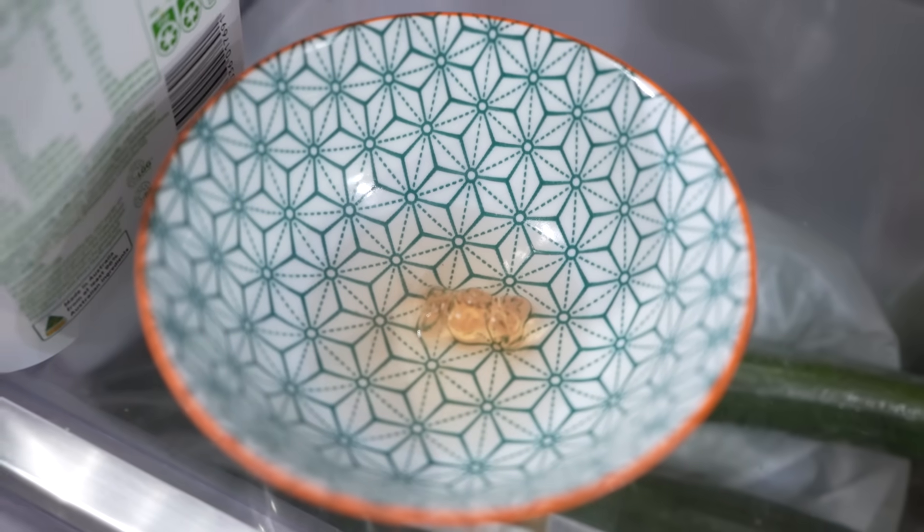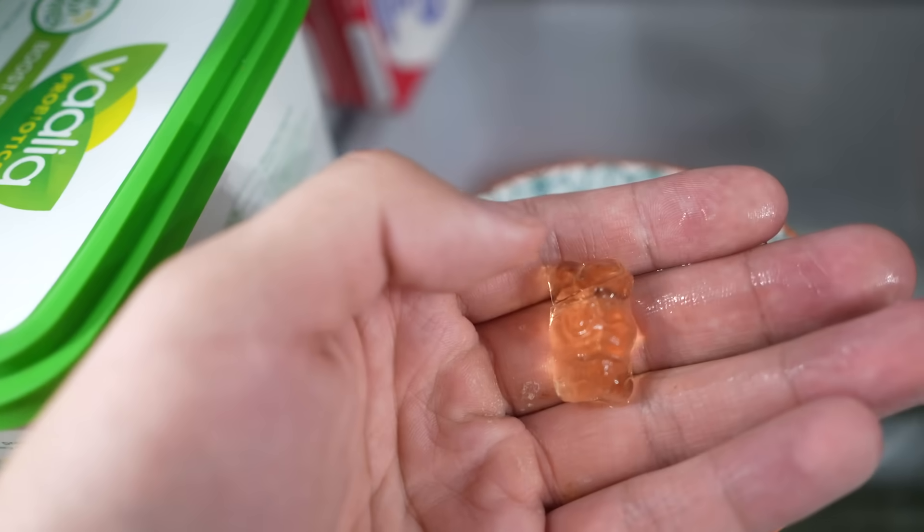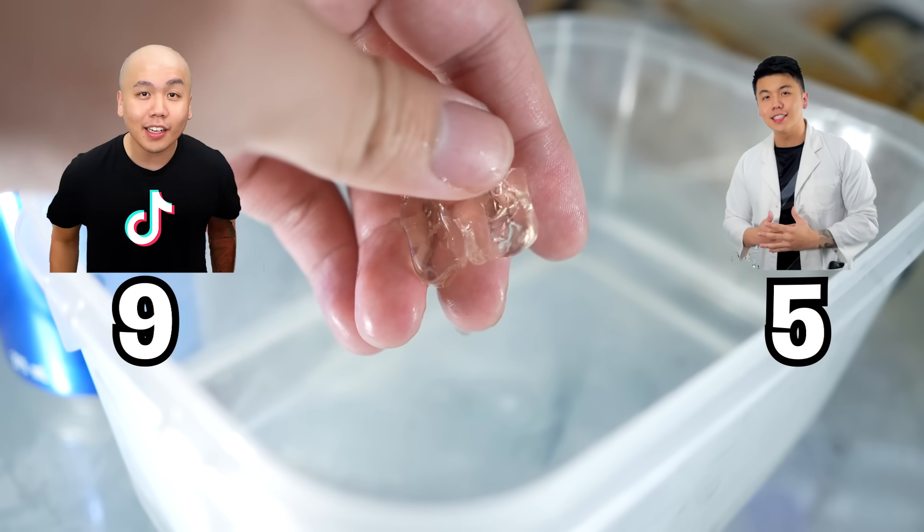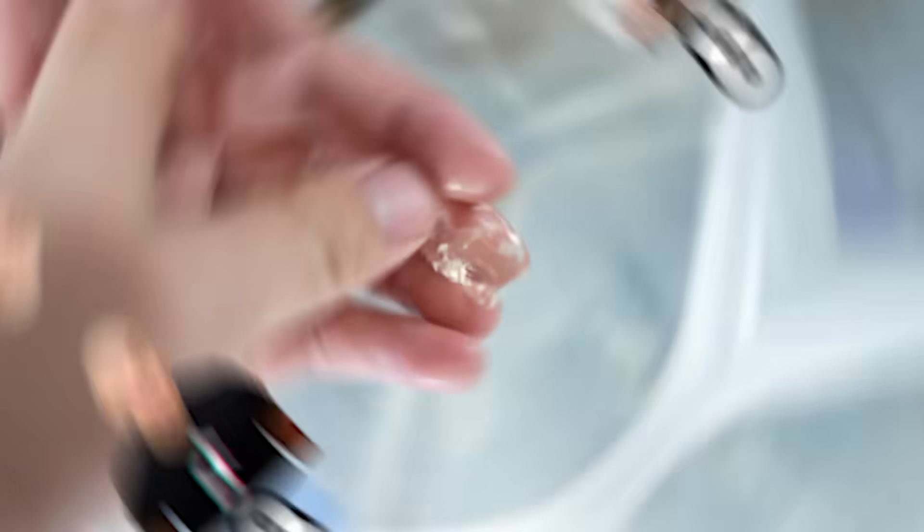I checked on the gummy bear one day later and it looks like it made no movement at all, so I left it there for another three days. Still nothing — it looks like it doesn't work. We waited over 24 hours and the gummy bear still didn't get big. That means there's another point for me, meaning I don't have to shave my hair. Comment down below what was your favorite hack. Thank you so much for making it to the end. I will catch you in the next video. Peace. I get to keep my hair.